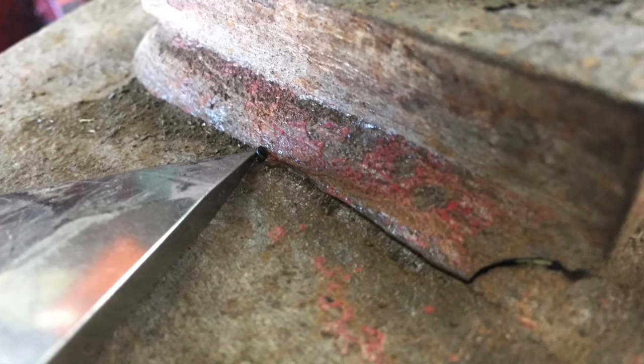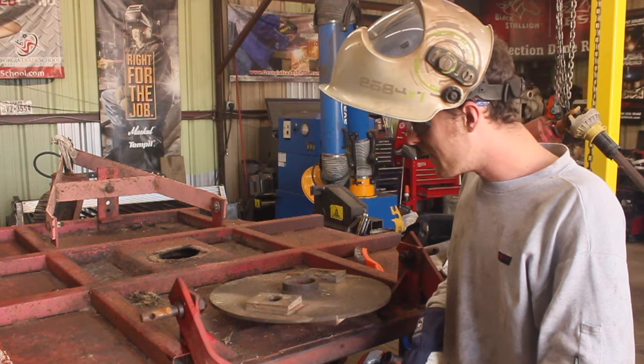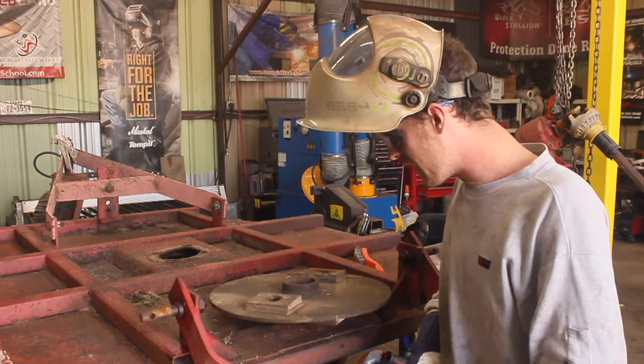So today we're working on this bush hog here from my buddy Steven the mechanic. Say hi Steve! Hey! Yeah, and looking at this, the way it was assembled, this is something that I've wanted to show you guys for a while.